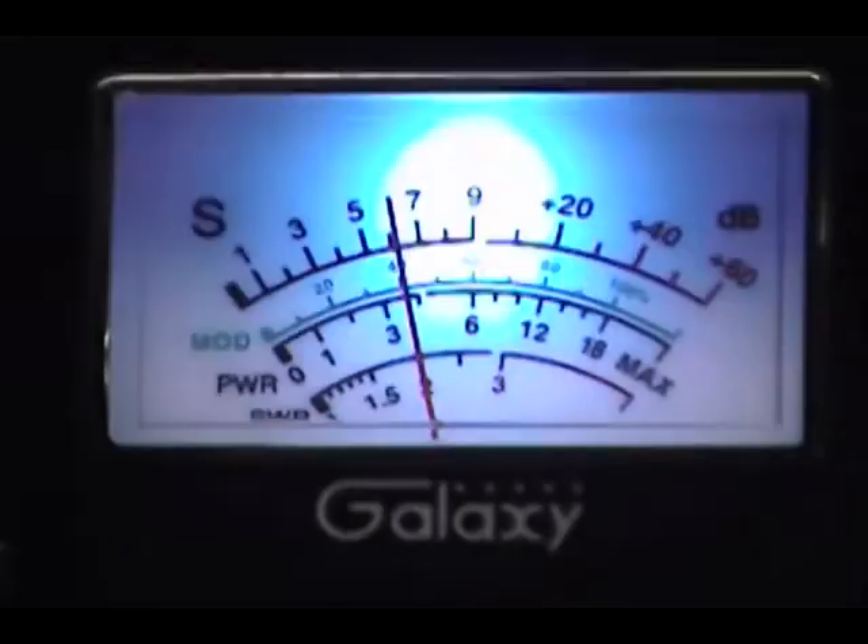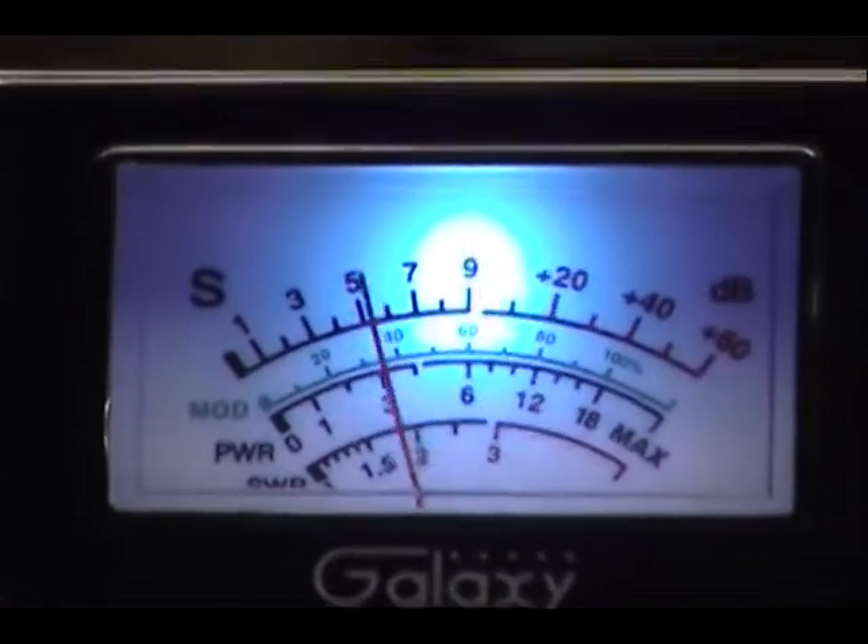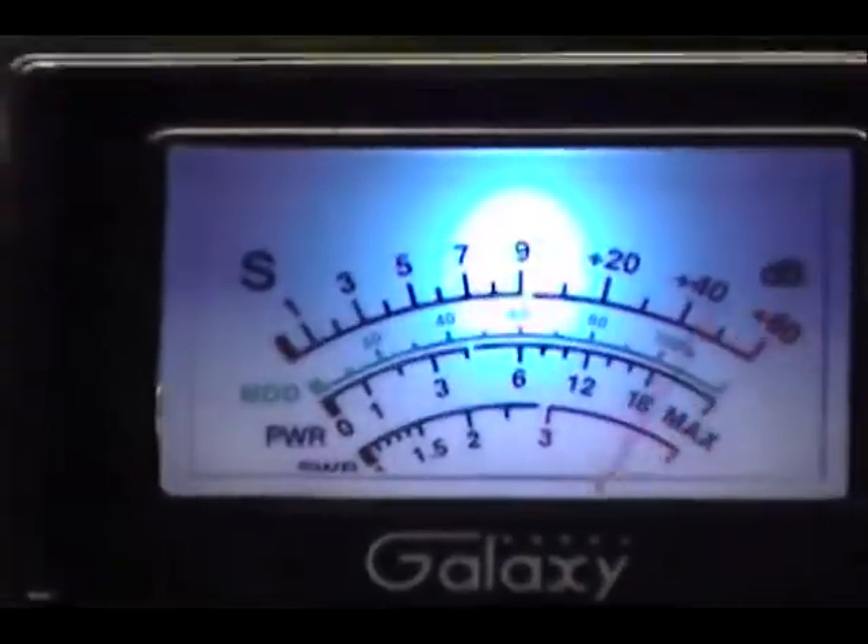1, 2, 3, 4, 5. Audio check — 1, 2, 3, 4, 5. She working alright?